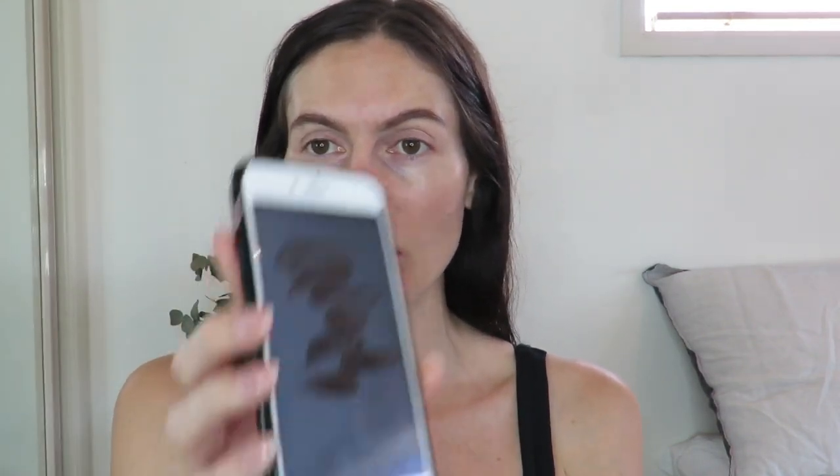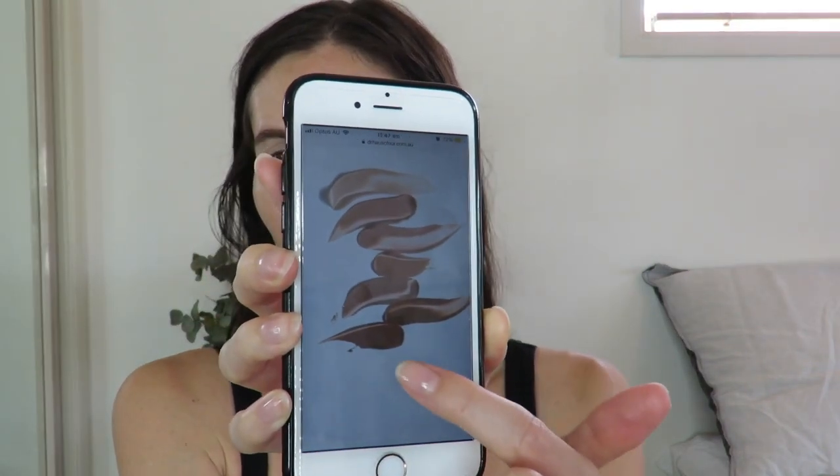I just thought I would jump online first and tell you a little bit about the foundation before I check the colour match and see how it applies. It looks like they have seven colour options. They seem to have a couple of cooler tones, a couple of warmer tones throughout the light to medium range, and then they have a fairly tan and one dark sort of colour. So the range of colours is not huge, but they do have some darker options as well.